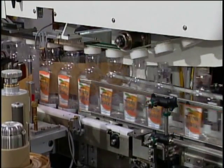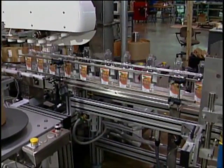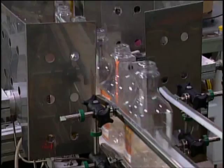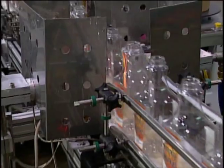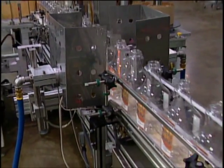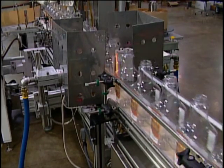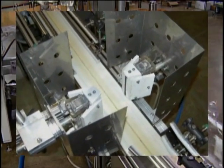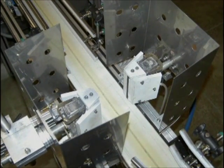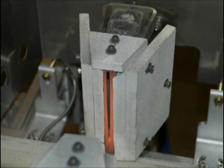Immediately after label application, the decorated bottles are transported by conveyor to the post-treatment operation. Post-treatment enhances and ensures fusion of the label with the bottle. It also provides a high gloss to the decorated container if a high gloss look is desired, or a satin finish if that is preferred. The burner concentrator treatment system allows for a full range of plastics and container wall thickness to be decorated.